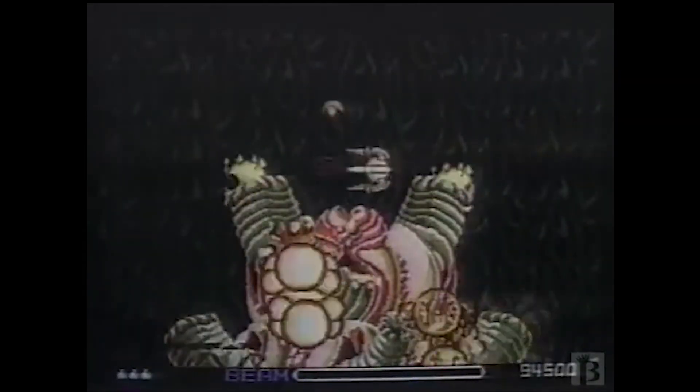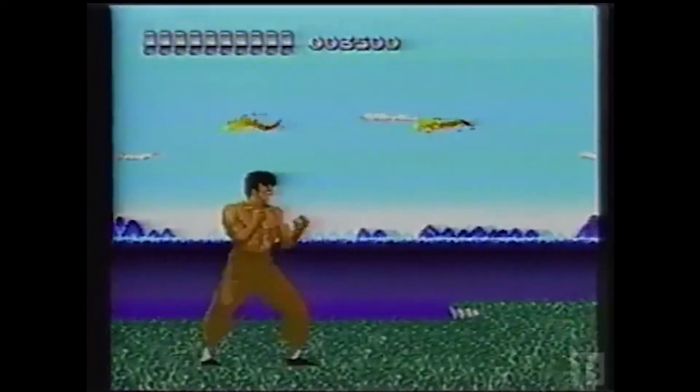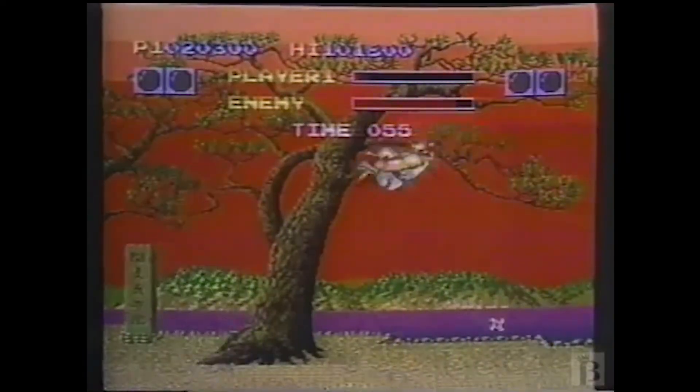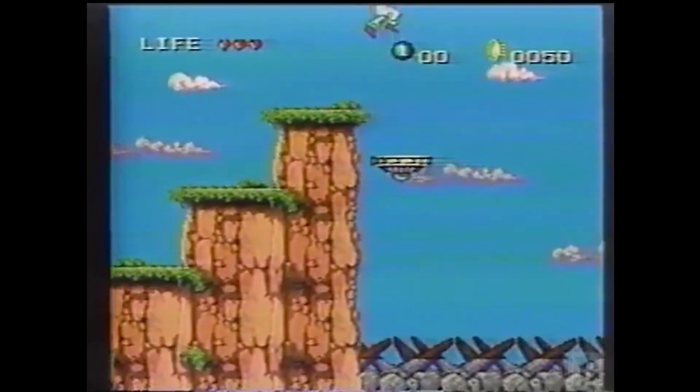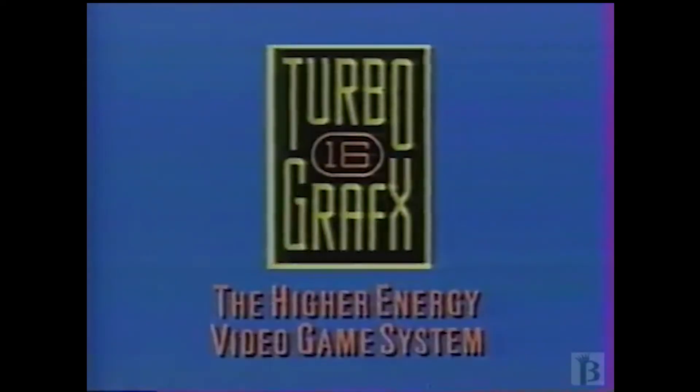Are you ready for these amazing graphics and vibrant colors? Can you handle the speed and the power? How about the capacity for stereo sound and for five players? You decide before September, because it's coming — TurboGrafx-16, the higher energy video game system. Games sold separately.